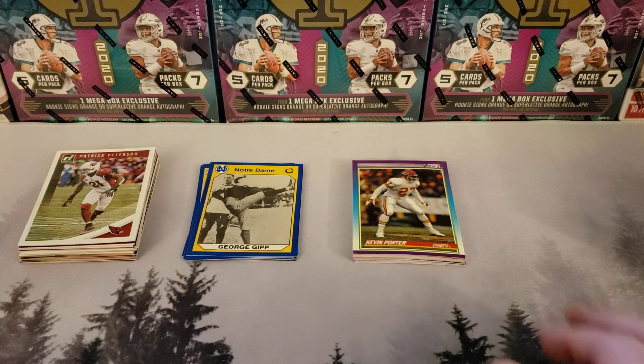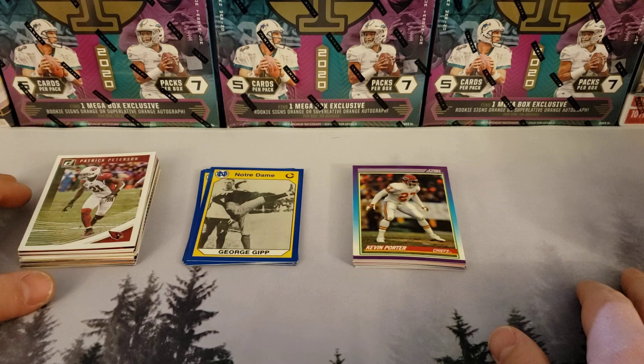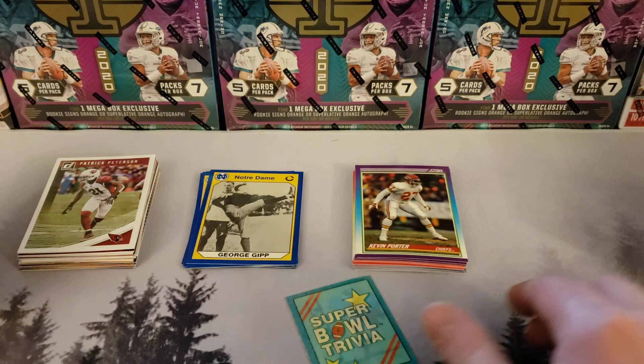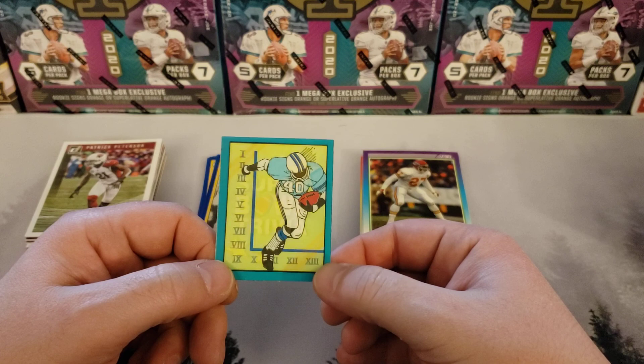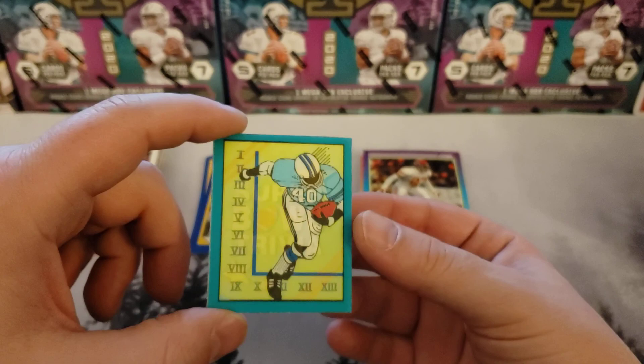Were those exciting cards? We had zero hits. Actually, we did have a hit — we didn't have a PC, but the hit is the thing that you're holding. The hit is this right here: Super Bowl trivia. This is our hit, guys.